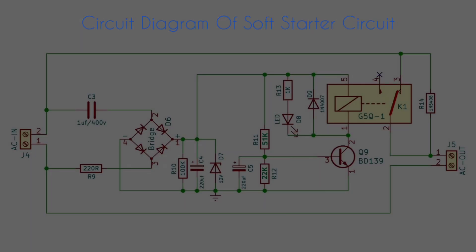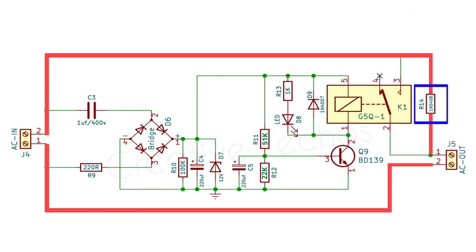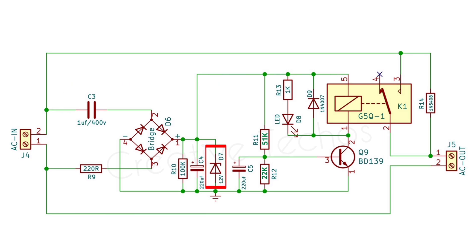For protection by limiting the inrush current to any circuit or appliance, I designed a perfect soft starter circuit with a simple working principle. When we switch on AC at the input, the appliance connected at the output gets limited initial current through this resistor — a diode can also be used. At the same time, the transformer-less power supply circuit gets to work.